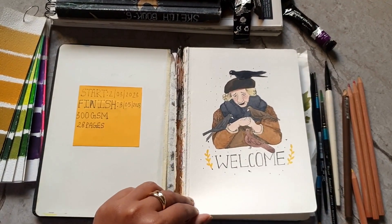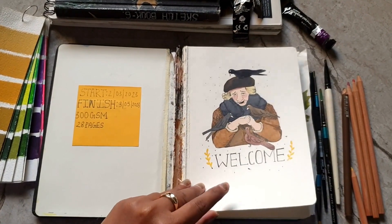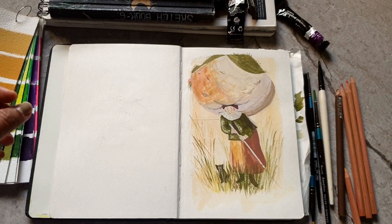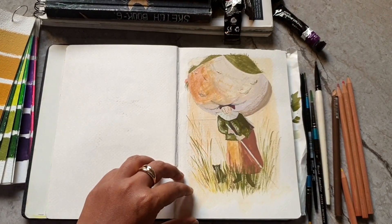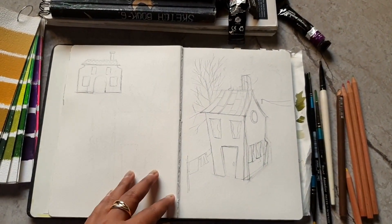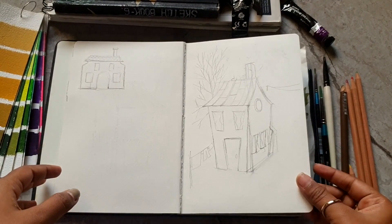For this first page I decided to do a welcome page. I really like her except for that mouth — I made it completely black. For the second page I created a painting of this old lady and her cat. I thought I'd make this sketchbook for character designs, but that is not how it turned out, so a lot of the beginning part I'm just trying to figure out what I want to do with it.